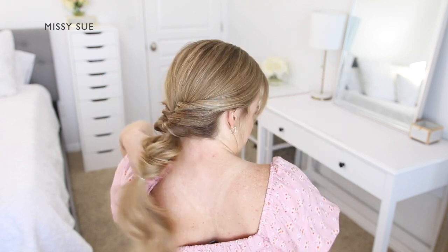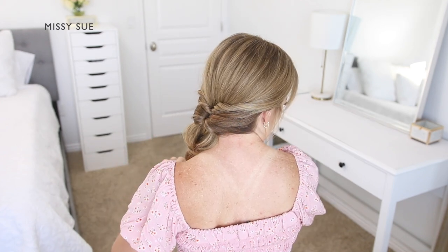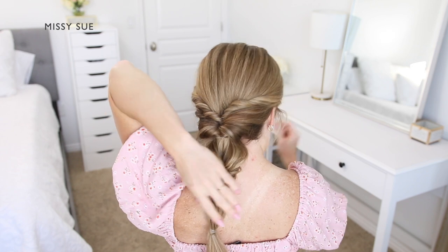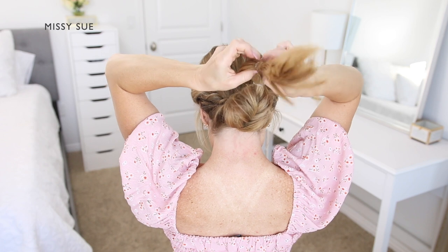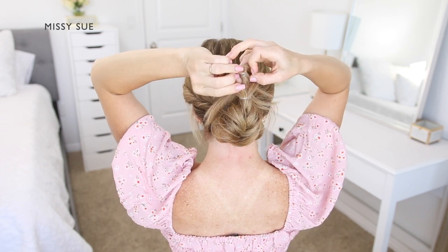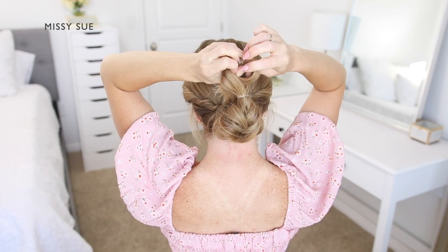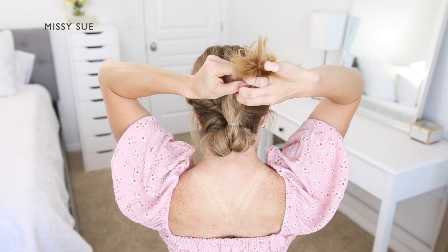Now I'm going to tie another elastic band over the ponytail a few inches down from the previous one. I'm going to create another gap in the hair above the elastic and flip the hair through the gap so the two sides are twisted again.